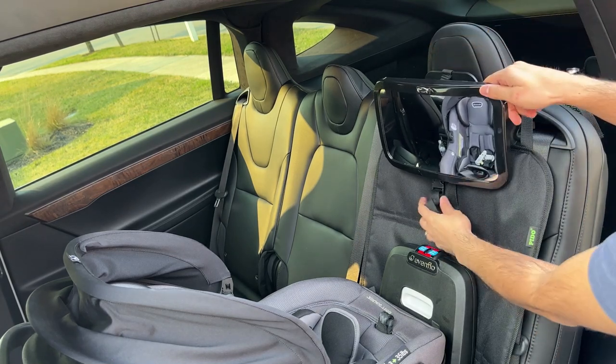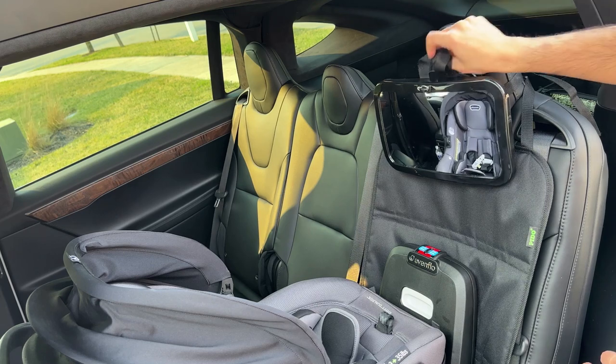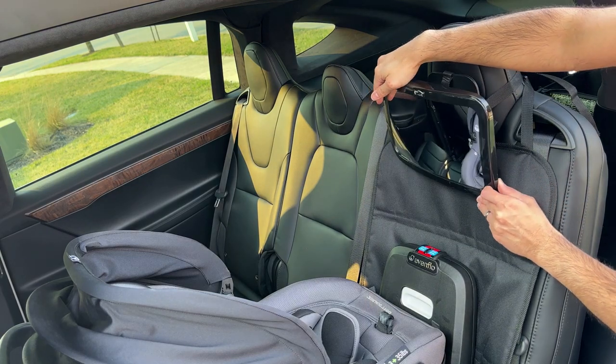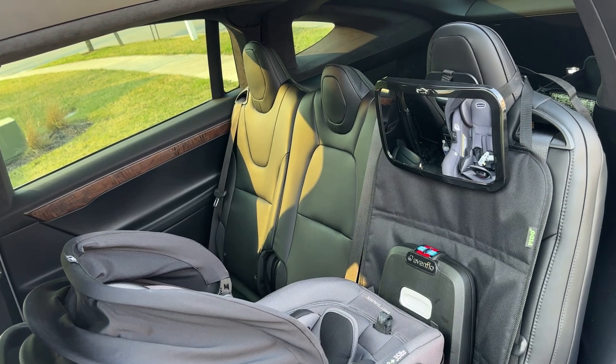There's an extra strap that's just kind of laying there. You can cut it off if you're not going to use it, or you can just leave it in place for maybe using in a different car — I'm just going to leave it. Once you have that done, you can go back to your front seat and figure out how you're going to adjust it.